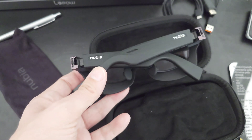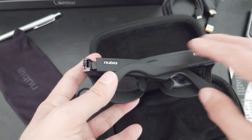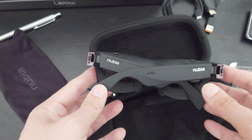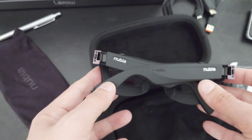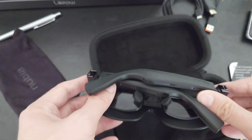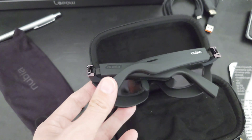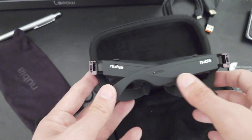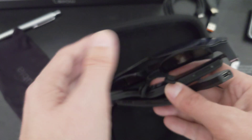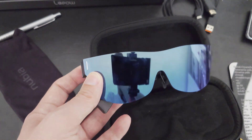It's definitely a novelty product. I hope they're also able to upgrade software features — like using button clicks to adjust the display, or raising the volume and loudness of those tiny speakers. That's everything for this video. I hope you enjoyed my first look at the Nubia NeoVision Glasses by ZTE — until next time, bye!